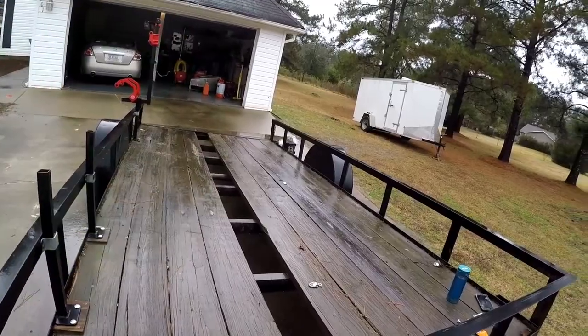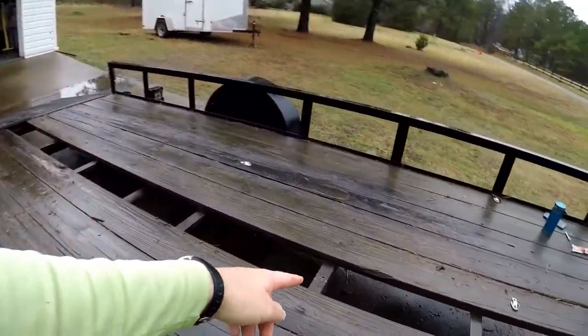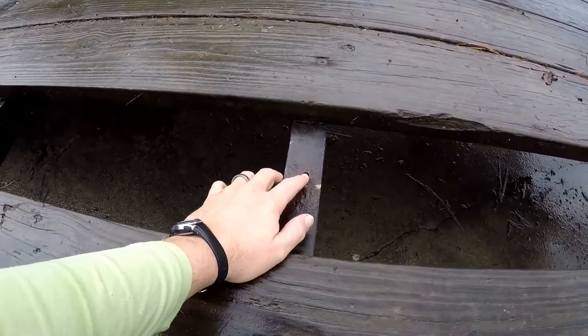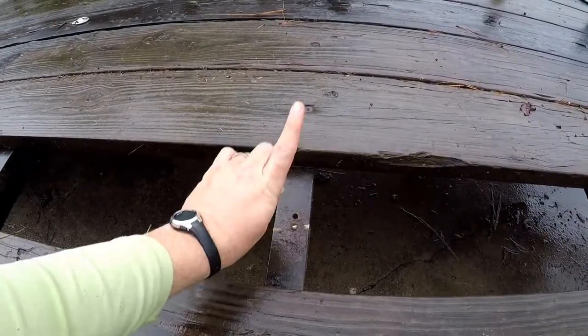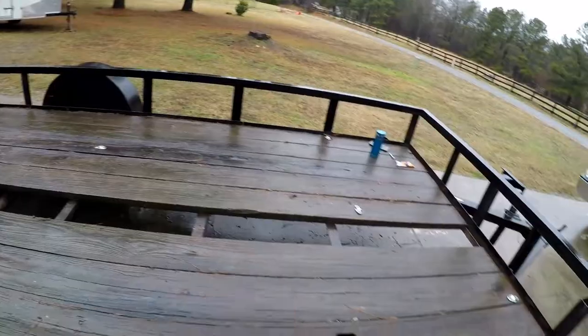Let's lay it in there. What I'm gonna do is lay my board in there, and since I already have these holes I'm gonna drill up through the hole and up through the board, and then I'll know exactly where to put the bolts. Easy, nothing to it.